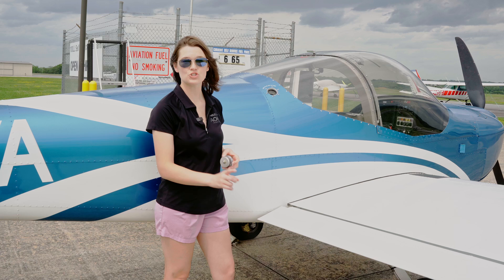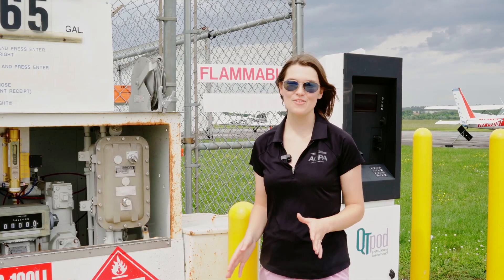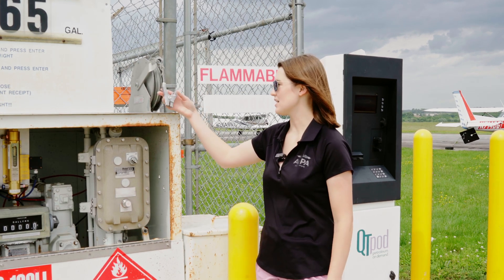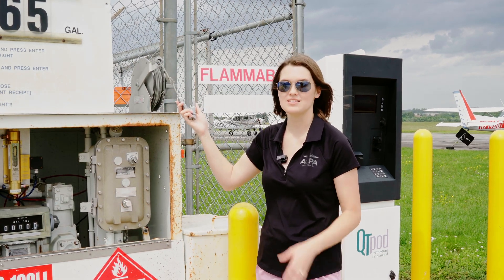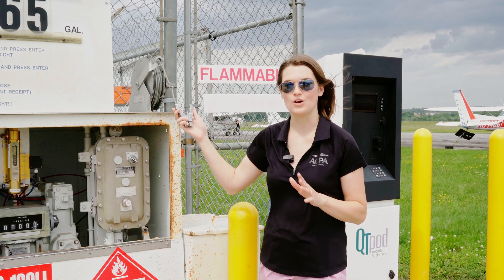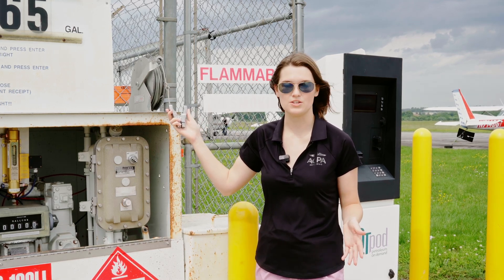First things first, we need to chock the aircraft and remove the fuel cap. The next thing we need to do is ground the aircraft. I'm going to grab these clamps — this is our grounding cable — and walk over to the airplane and ground it at the tie-down hook. Any bare metal surface could work.